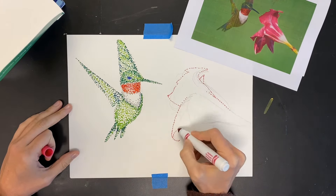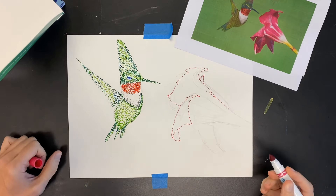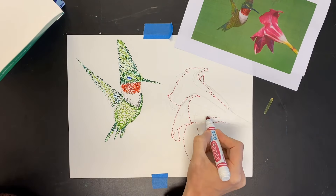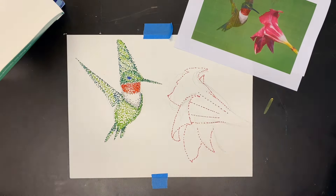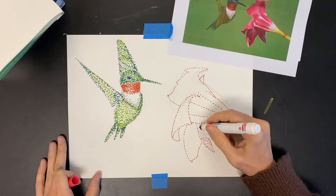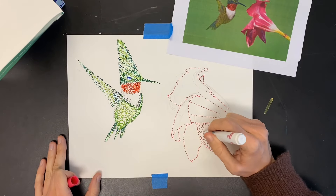My reference image has a flower in it — yours might not. If yours doesn't have a flower you're going to take up a lot more space with the bird, but because I had a flower in mine I made my bird a little bit smaller so that I could fit the flower in there as well.